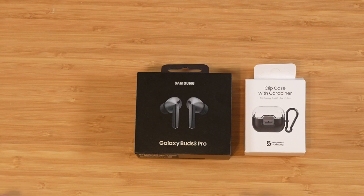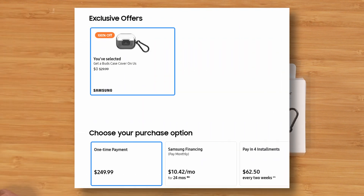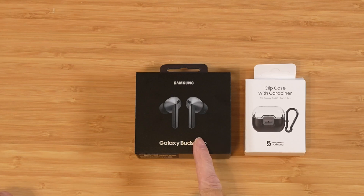Let's go ahead and rifle through the specs real quick. We'll get them unboxed, then we'll take a look at the Galaxy Wearable app. The retail price on this is $249. I do recommend that you wait for them to go on sale — Galaxy Buds go on sale often. Color options are silver and white.